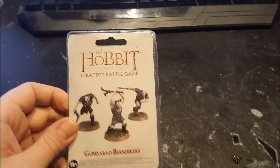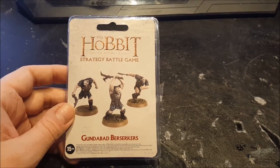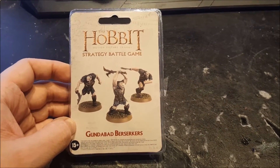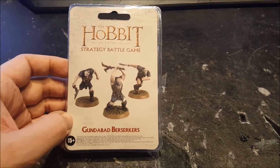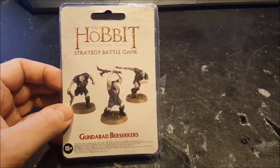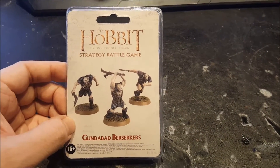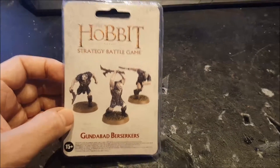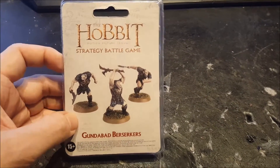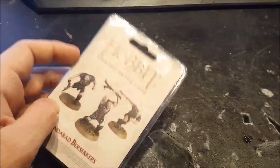Here we are, and it is time to unbox this wonderful blister of models. This is the first of the new models that actually come in a blister pack — all the other dwarves, like Dane, Ballister and Iron Hills Warriors, come in boxes. This is in a blister and it has some nice artwork on it — well, a picture of the actual models — so you could hang this up in the shop and see exactly what you are going to get.